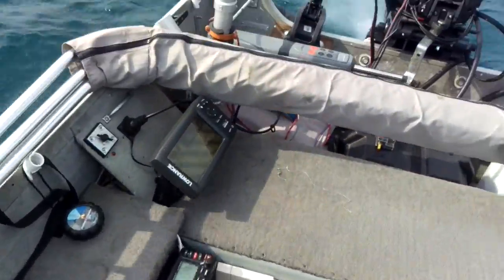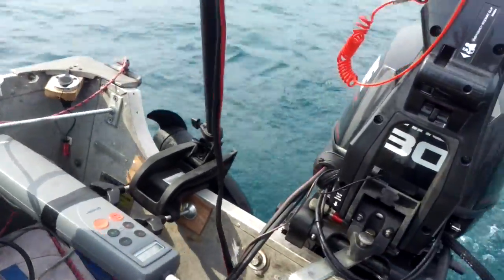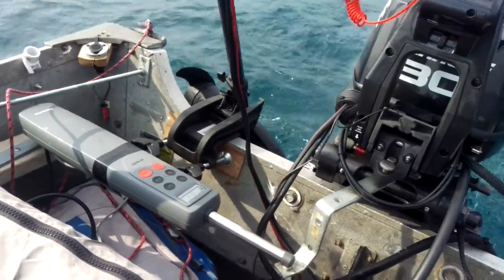Then I calibrated it through the settings to track straight and it's working perfect. I love it. So I'll just show you guys — autopilot on a small boat. You'll love it.